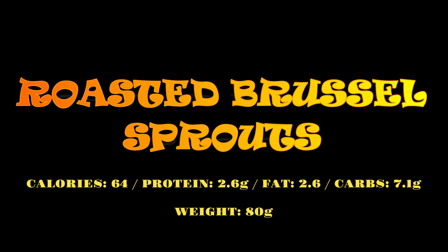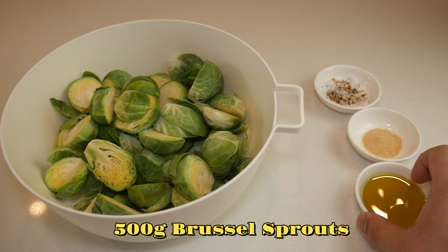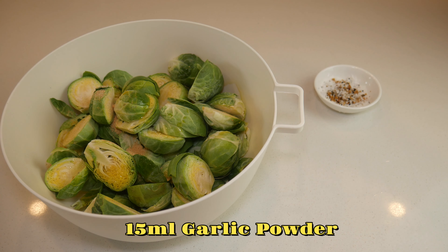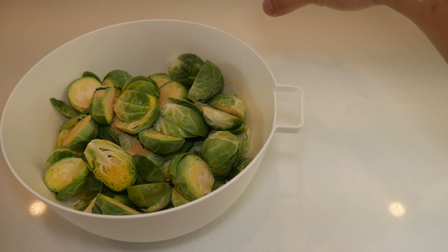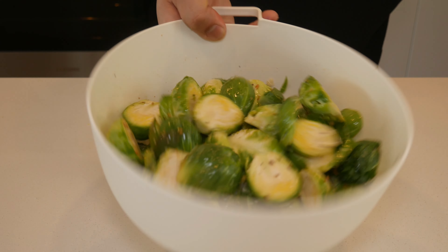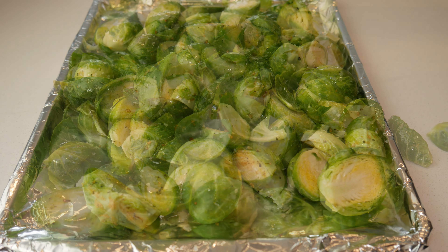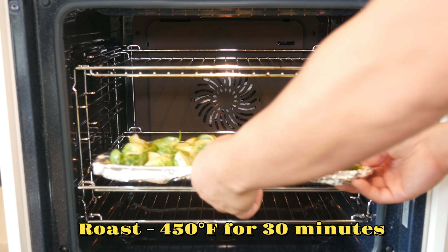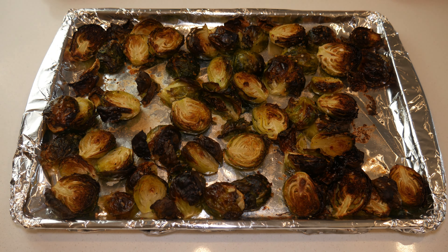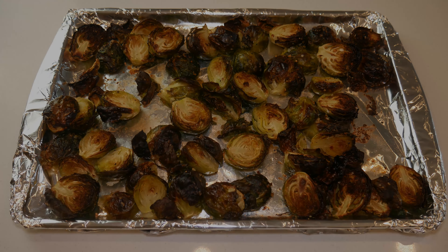Finally, we're going to make our Brussels sprouts. This has a prep and cook time of 40 minutes. In a bowl of Brussels sprouts that have been cored and cut in half, we're going to add olive oil, garlic powder, salt, and pepper. This will be given a thorough mix and then placed onto a tray evenly and straight into the oven. This will be roasted for 30 minutes at 450 degrees Fahrenheit. To save time, you should be making your rice while this is cooking — if timed properly, you should be able to make this whole meal in less than one hour. Once the Brussels sprouts are done, it's ready to plate.